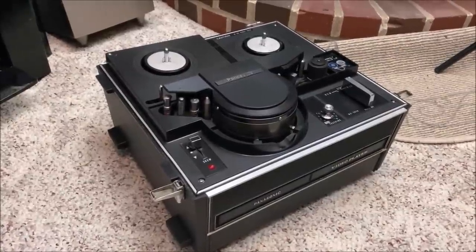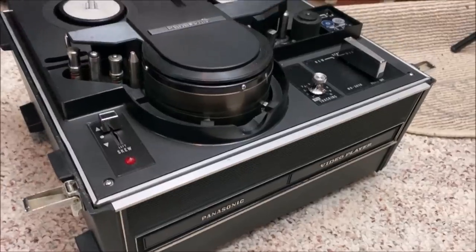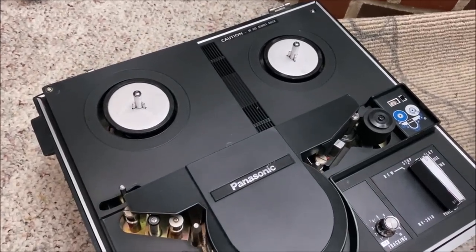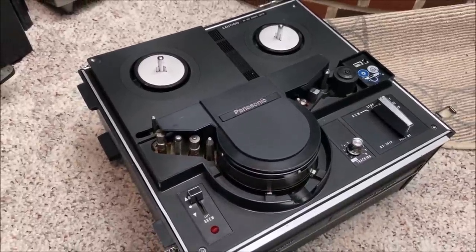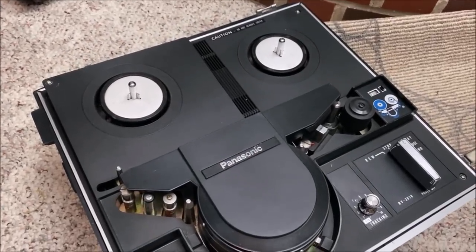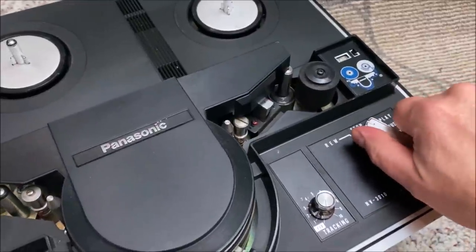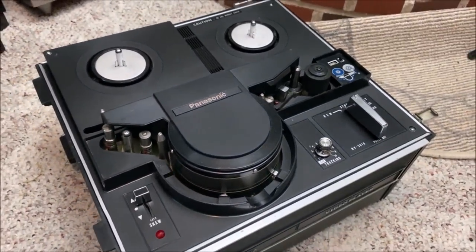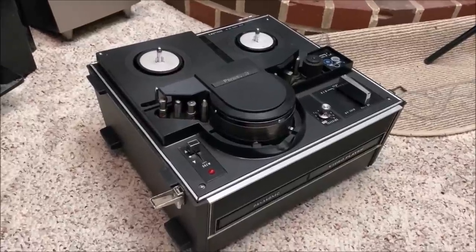Another amazing unit I acquired recently — which is also super heavy and has a handle — is this Panasonic video player. This is an EIAJ black-and-white reel-to-reel video player, not a recorder, just a player. So if you worked for a company that made sales training videos, you could carry this around and hook it up to a television. I did have to put several belts in this thing, and the way it's operated is really clunky — there's this big controller that makes everything happen inside as you turn it. These came out in the late '60s, early '70s. Very heavy unit, but it is portable.